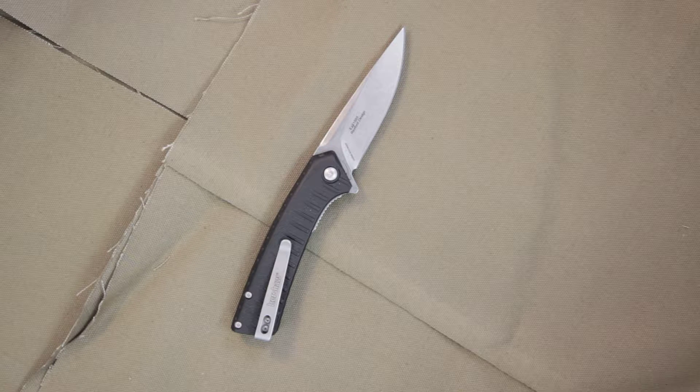It is made of HCR-MOV blade steel. This is going to help you have a long-lasting edge with strength and hardness, topped off with a stone wash finish.